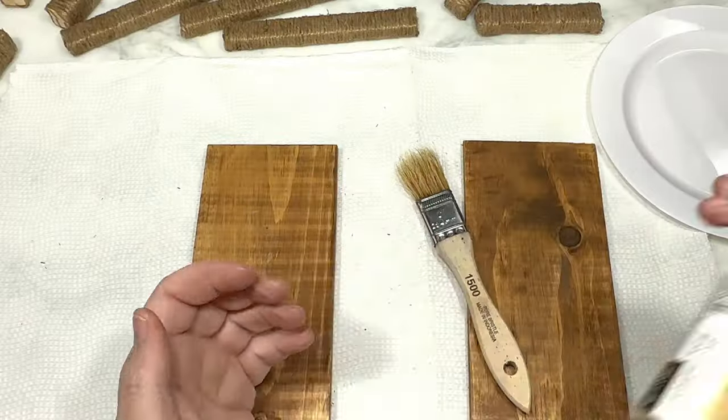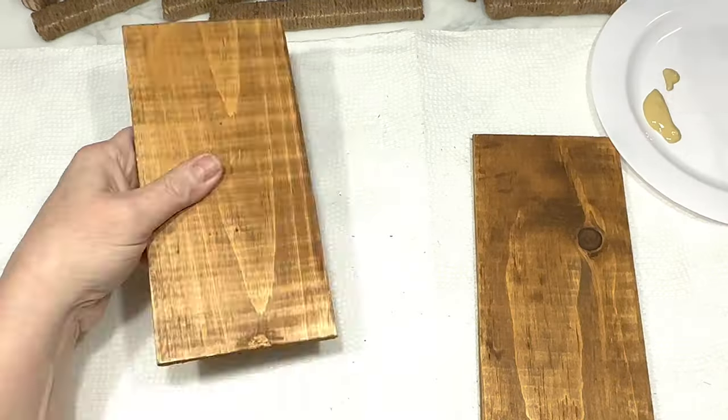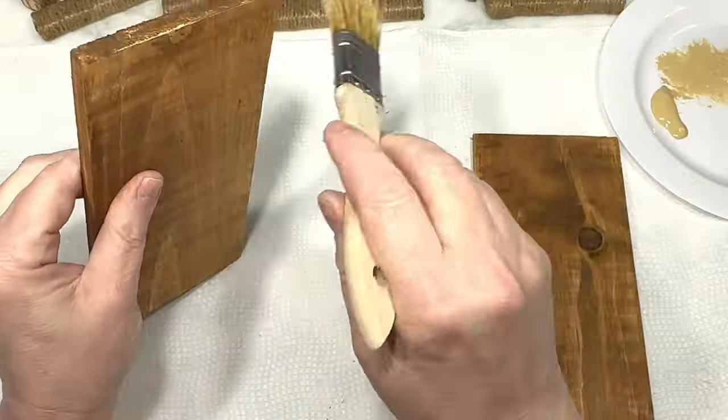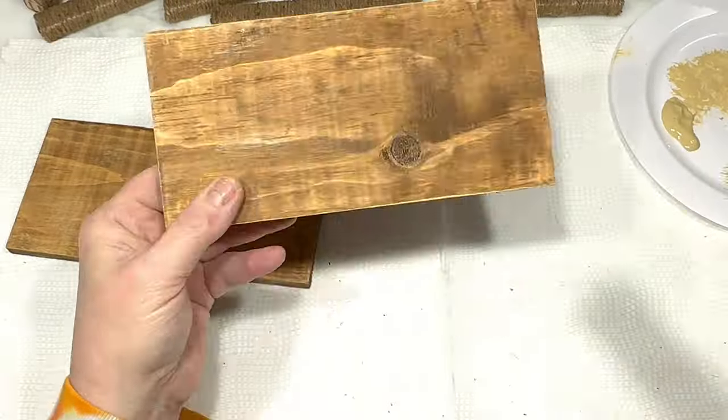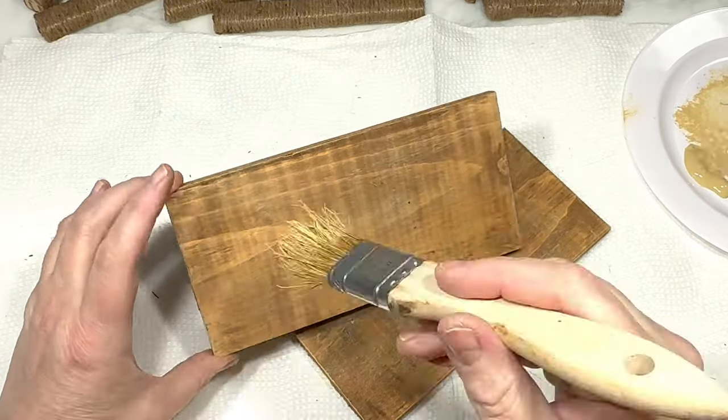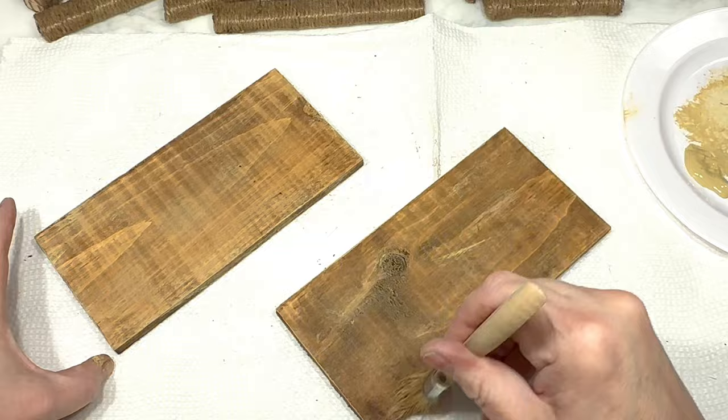I'm using Folk Art Acrylic Paint in the color Camel, which I will link for you below, and a dry brush, and I'm just going to do a light kind of distress painting with the Camel over the tops and the edges of both wood rectangles just to beat them up a little bit.